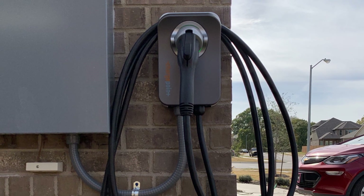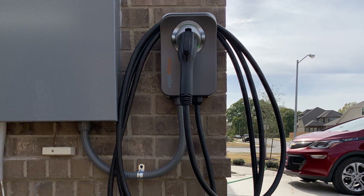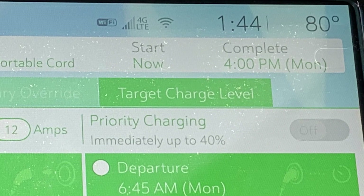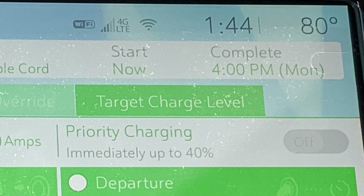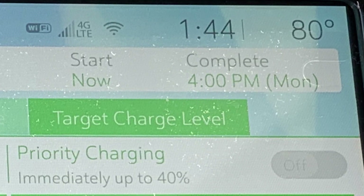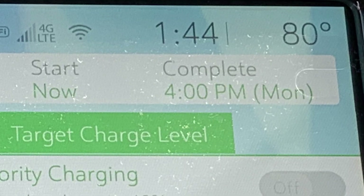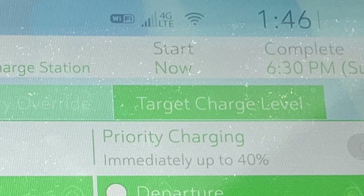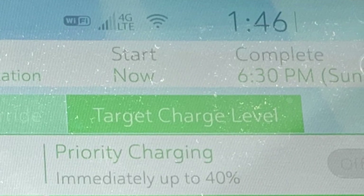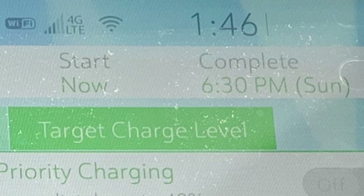There's enough space to store the charging cable, and very importantly a place to plug in the charge connector to protect it from the elements since it's outside. Here's the comparison: with the level one charger plugged in at 1:44 PM on a Sunday, it won't complete charging until 4 PM the next day - and that's only a little less than half full. With the level 2 charger we just installed, it completes a full charge at 6:30 PM the same day - a little under five hours. That's a huge difference.